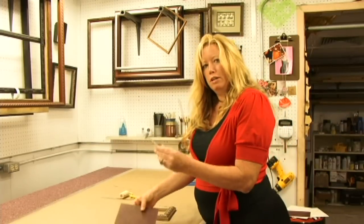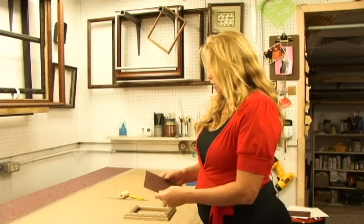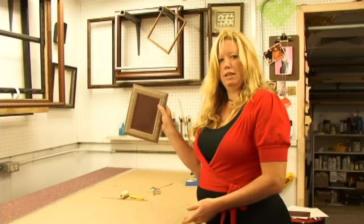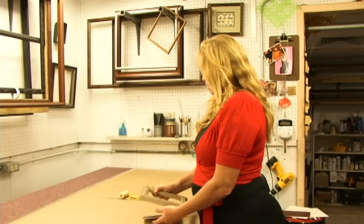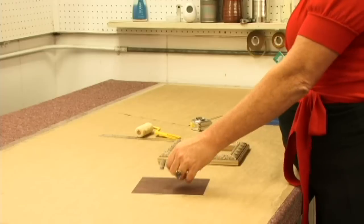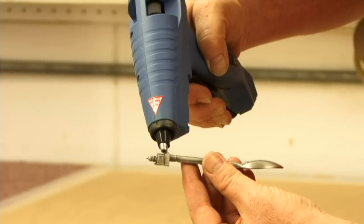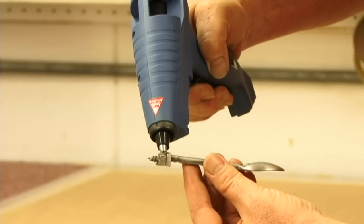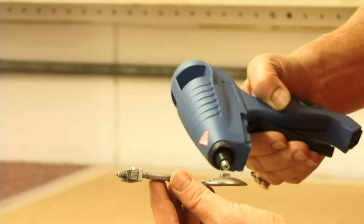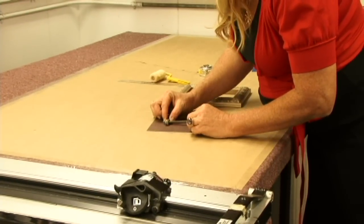First you have to attach this to its backing. Before you attach it to its backing, you want to make sure your backing fits your frame, like so. I'm going to do that today with a hot glue gun. You take your hot glue gun, you add a little bit of glue to the back of the object that you're going to shadow box, and you just center it onto your backing.